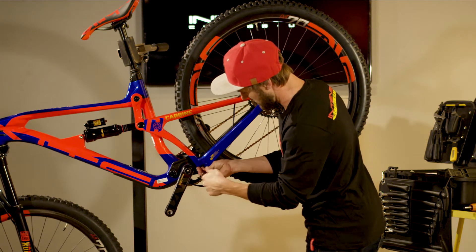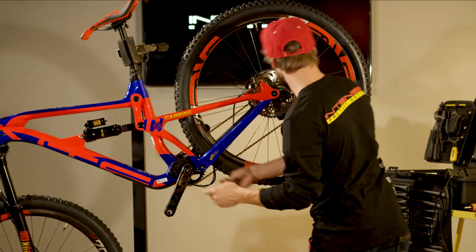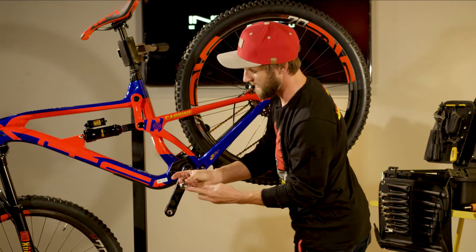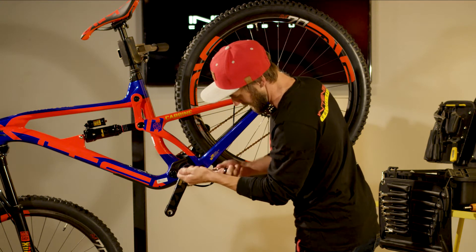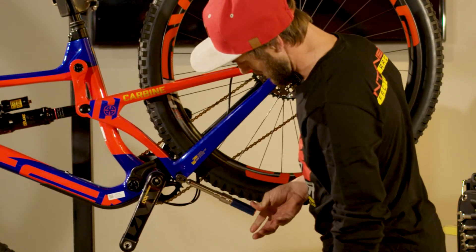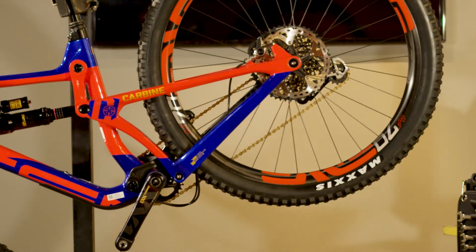Just slide that back in there. For this we're just going to tighten it until snug. Then we're going to come back with our torque wrench and our 5mm Allen bit. We're going to reset the torque wrench to 11Nm and torque this down — just simple until we hear our first click, one more click, good to go. That's the re-torque of the pivot axle, lower pivot.